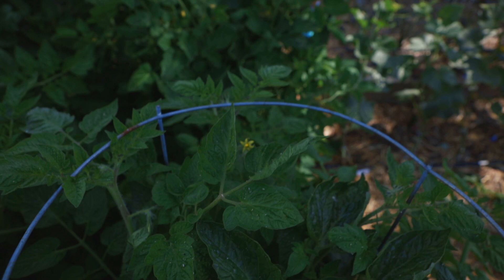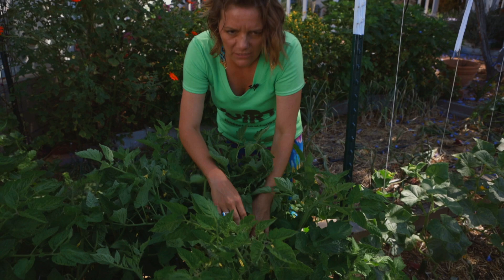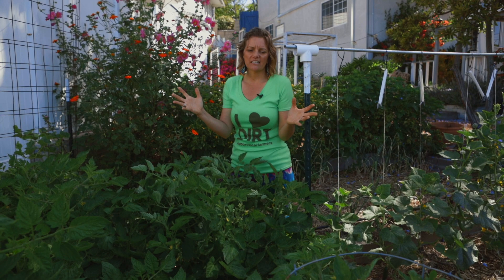Another downside is you can't find the tomatoes. You'll lose a lot because you're not going to be able to find them. You might be thinking this also hasn't been pruned very well — and you're totally right. But with a tomato cage it's kind of hard to prune because everything is just crazy and you can't see where the plant is going and train it very well.